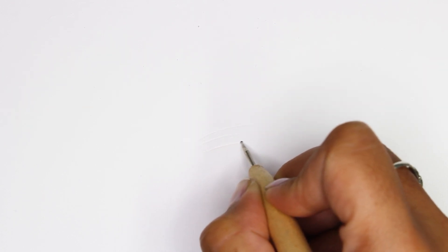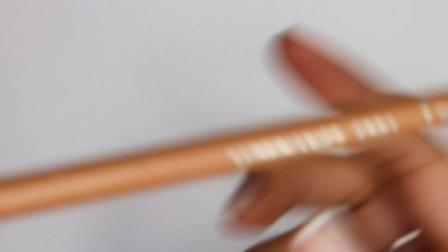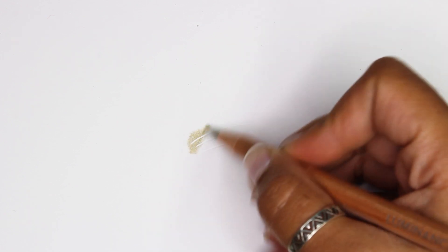This method doesn't work if you're using a solvent for blending, since the liquid will fill in the gaps and indentations. Apply your layers of colour over the top as normal and you will see that the embossed areas will be left out, leaving a white gap.